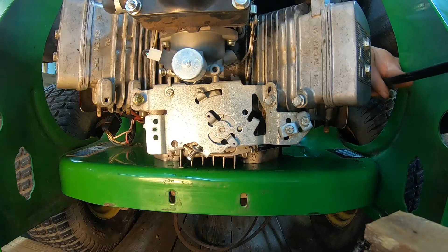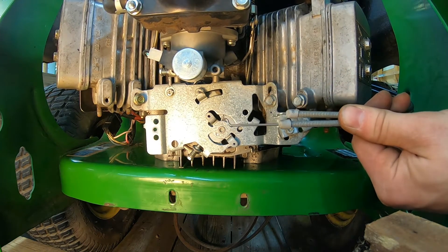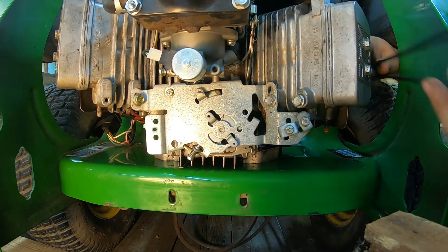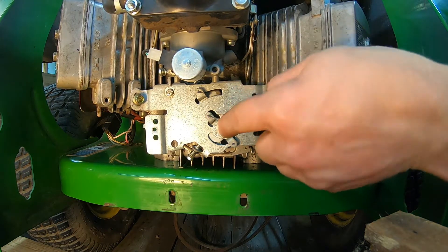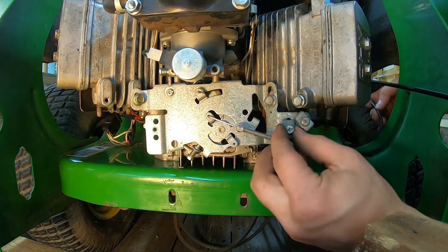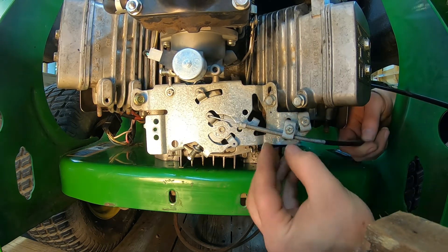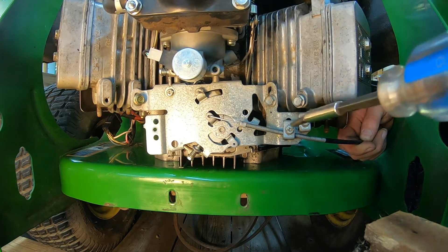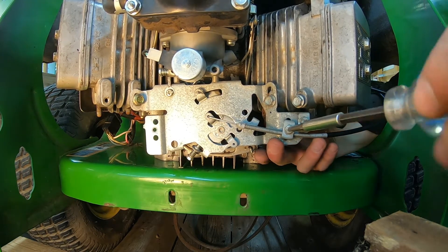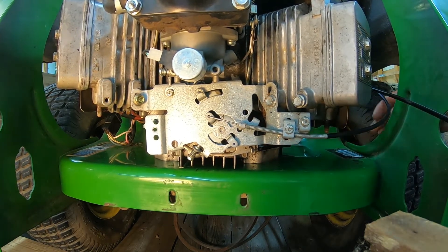Spring clamp is back on. So now it's time to hook up the control levers. We're going to hook up the choke first, so we'll grab that one. Now the choke is on the bottom, this lever here.